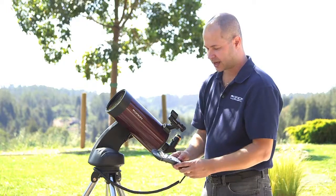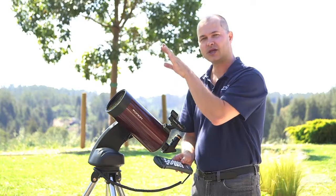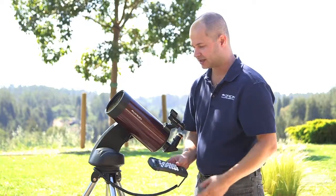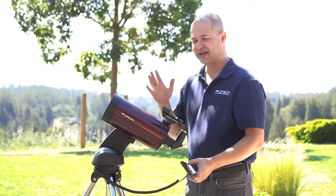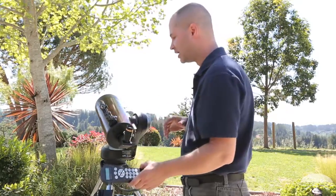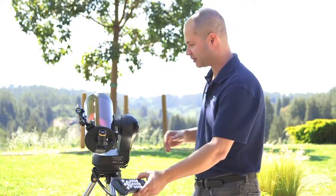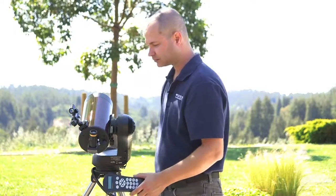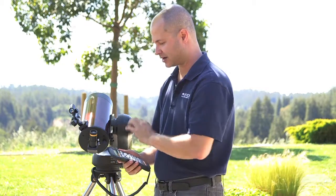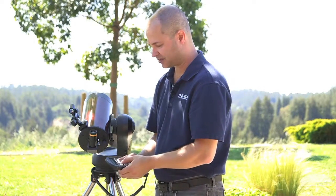Now it asks me for a second star. You can go through a list of stars here. The difference is, now it's got a starting point, so it knows where most of these stars are more or less. It's asking for Capella, so I'll pick Capella and hit enter. It's going to go to where it thinks Capella is. Depending on how level the tripod was and how accurate that first alignment star is, it'll be somewhere close to Capella, but it's not going to be in the eyepiece. It does an iteration of a fast slew and then it slows down. Now it's asking: center Capella to the eyepiece.